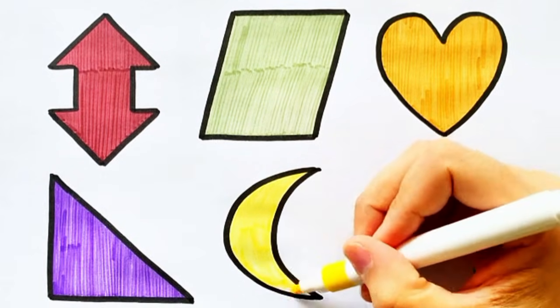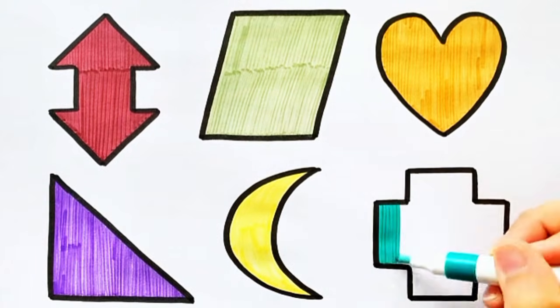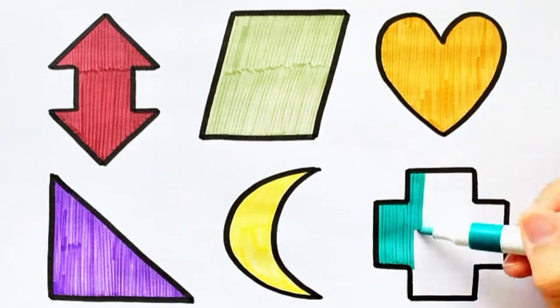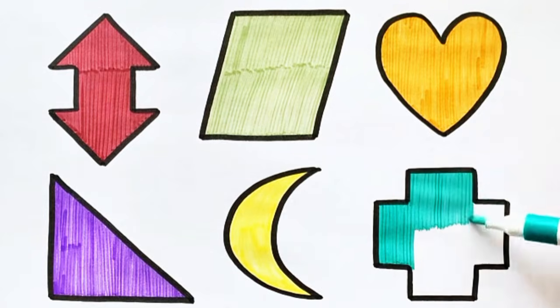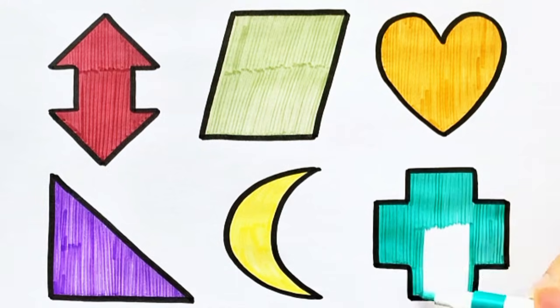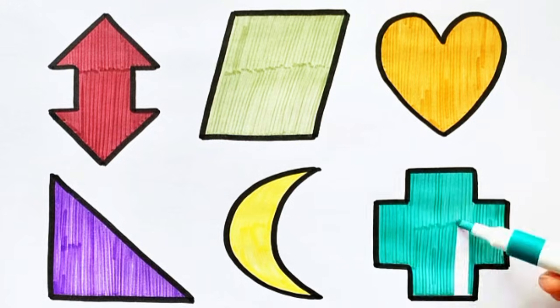Crescent shape, yellow color. Crescent shape, white color.